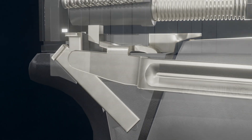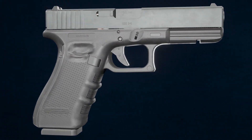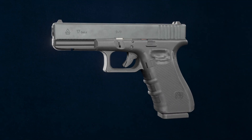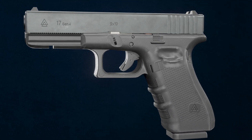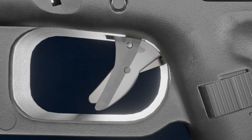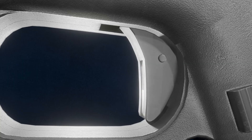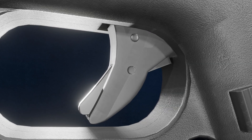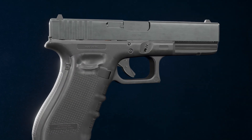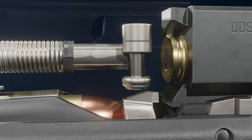The Glock contains three safeties. The first is the trigger safety — the trigger cannot be pulled back unless the safety is engaged, allowing it to move past the frame. The second is the firing pin safety — the firing pin cannot move past the safety unless the trigger bar has pushed it up.